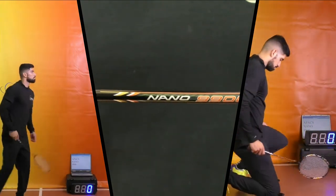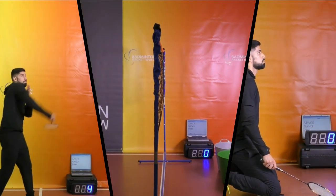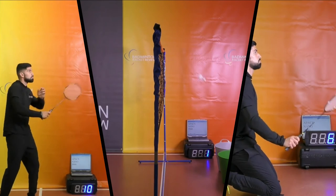We've done smash tests, control tests, and maneuver tests on this racket — here's a highlight of those. The results, along with shaft, swing weight, and balance point tests, are all on our site, so please do go and have a look. Before you leave, press the subscribe button below and show us your support. Thanks — see you in the next video.